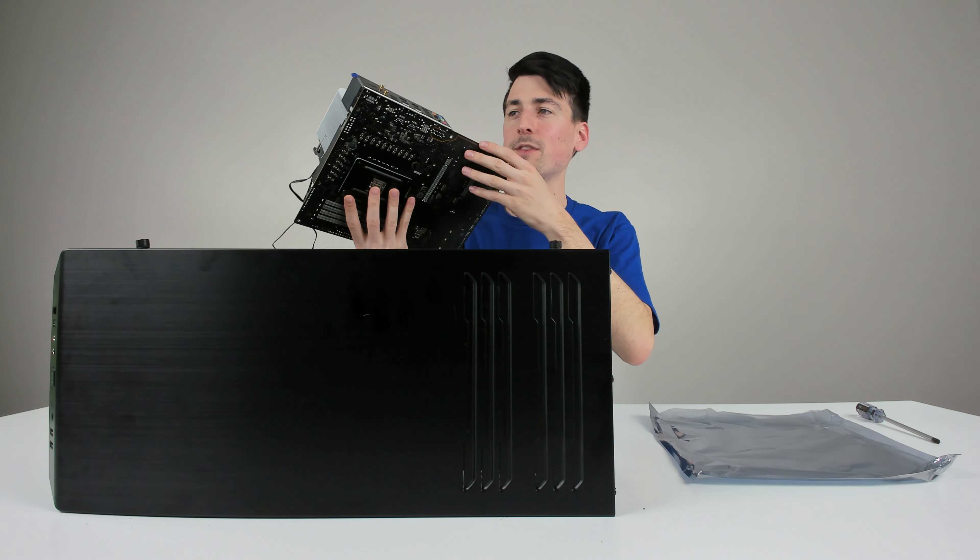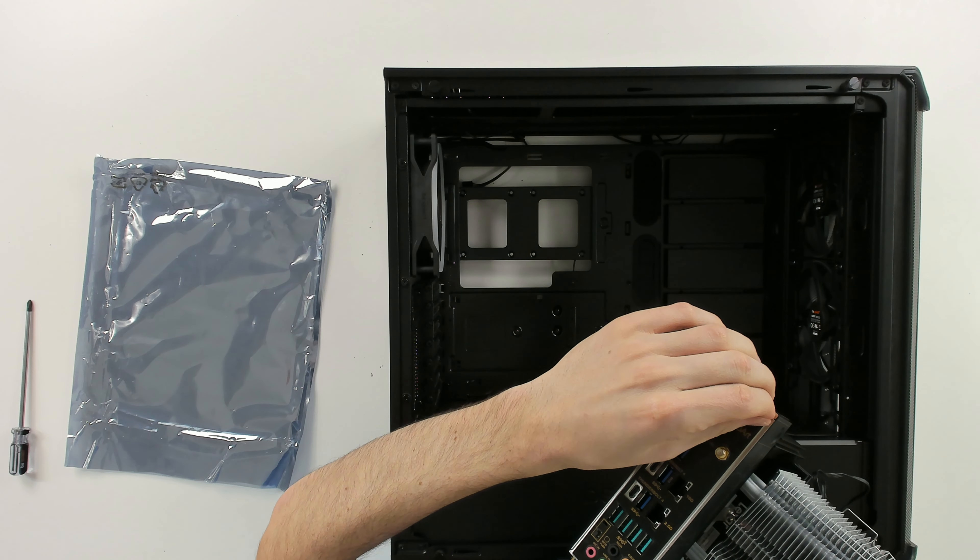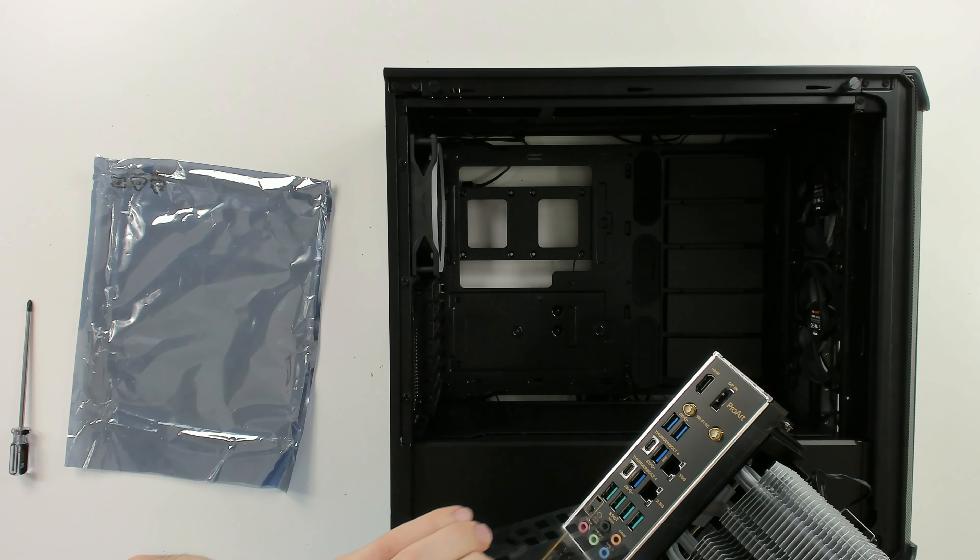Now it's time to get the motherboard installed for this particular board. First thing we have to do is peel off this plastic cover right there. Now we're ready to just gently set it in place.